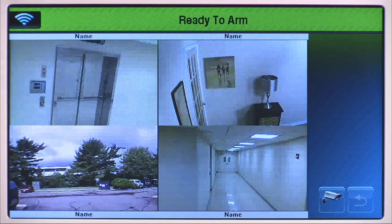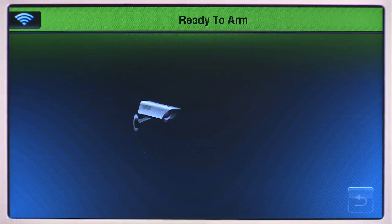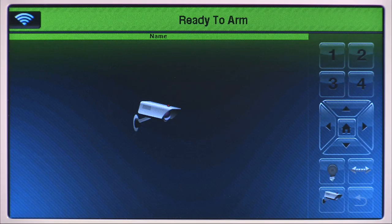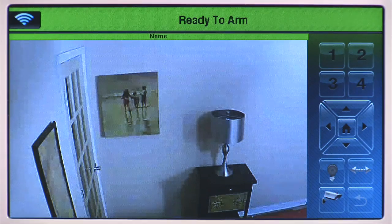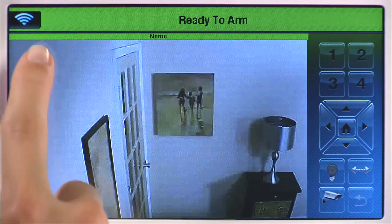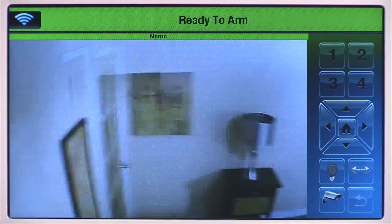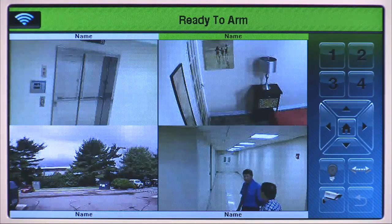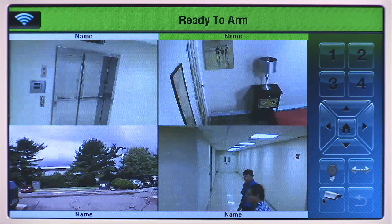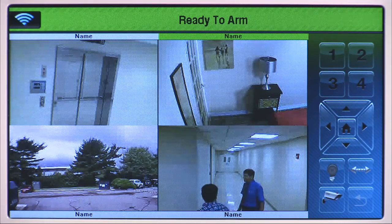Double tap the video display from the camera you wish to control. The Lynx Touch displays a full screen view of the video and the camera controls available for the selected camera. If you have pan-tilt cameras, they can be positioned by using the arrows or by swiping your finger across the screen horizontally, vertically, or diagonally to drive the camera in that direction. Double tap the video display to return to the quad view. Select the camera icon to return to the camera list.